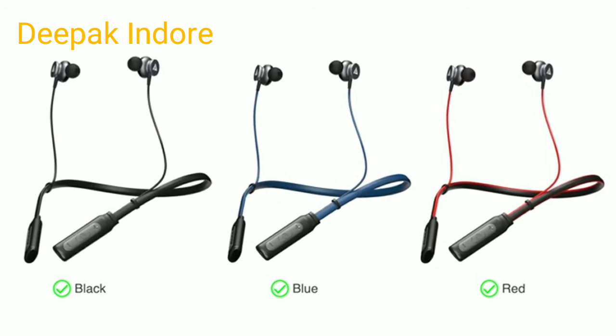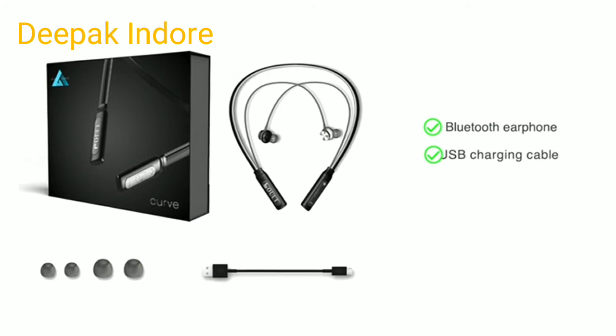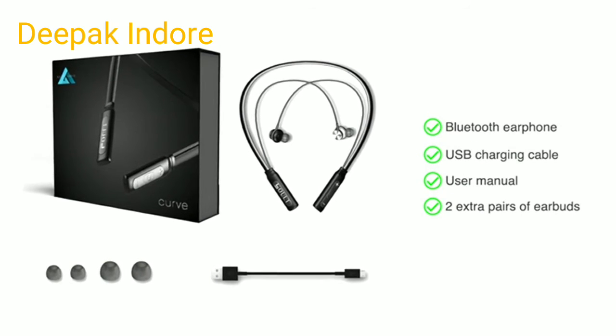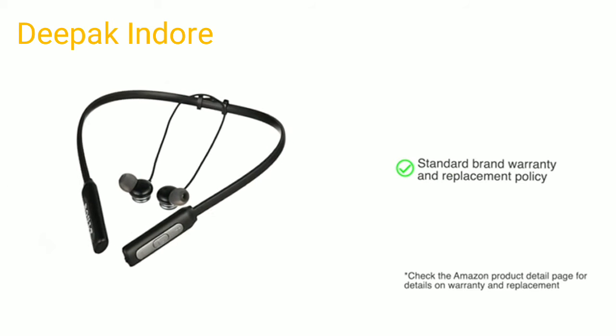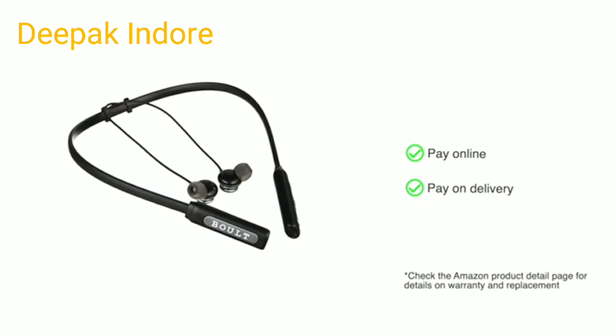Available in black, blue, and red. Inside the box you will find the Bluetooth Curve earphones, USB charging cable, a user manual, and two extra pairs of earbuds. This product comes with standard brand warranty and replacement policy. You can choose to pay online or pay on delivery.